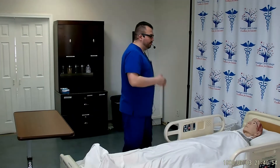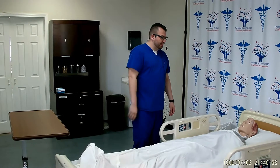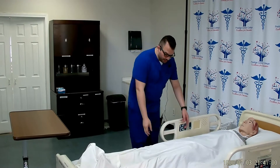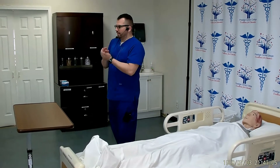Knock knock. Good afternoon Mr. Smith, my name is Chris and I'm going to be your CNA today. I'm here to position you on your side. Is now a good time? Can I check your wristband to confirm that it's you? Thank you. I will provide privacy and wash my hands.